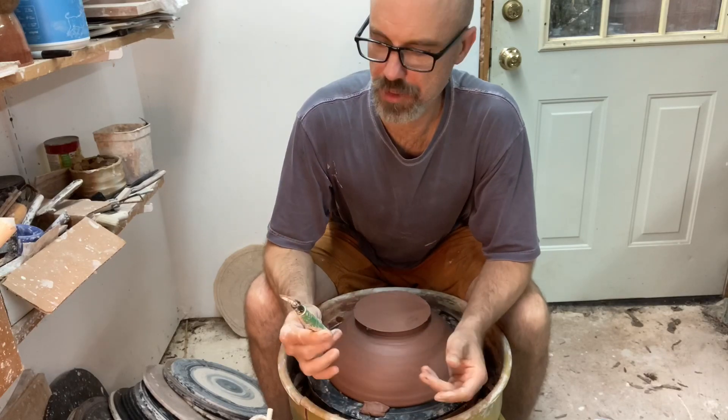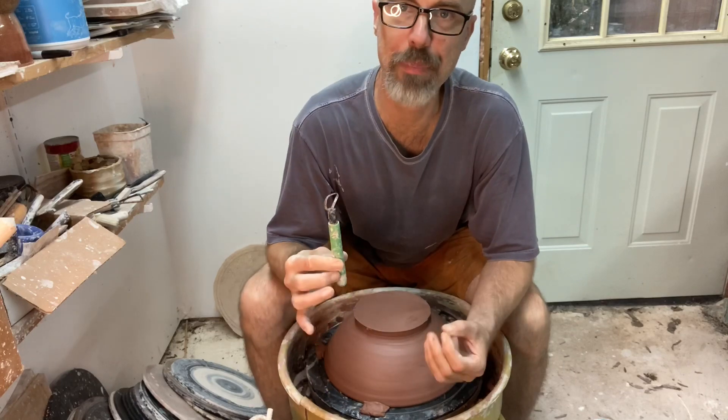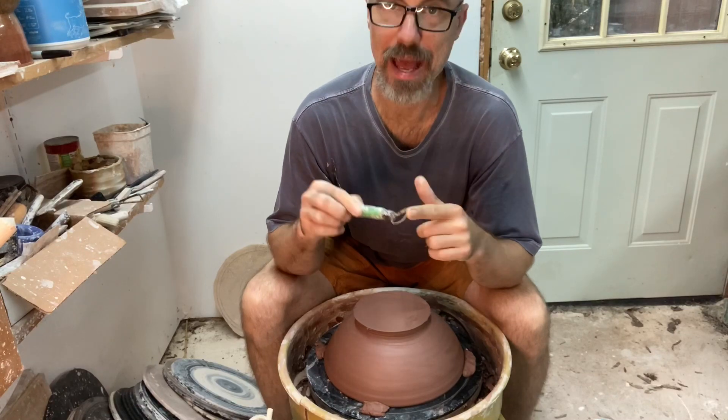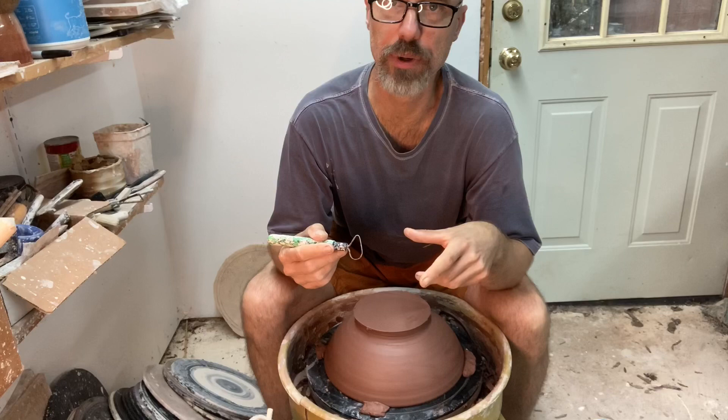This is going to be a little addendum to my trimming video where I talk about bevel angle and how the angle that your tool attacks the clay is going to influence the surface that you're left with.